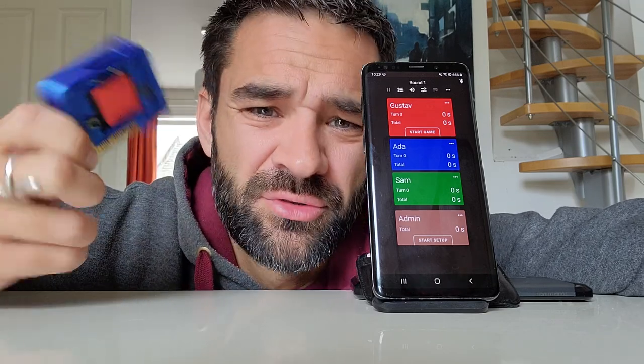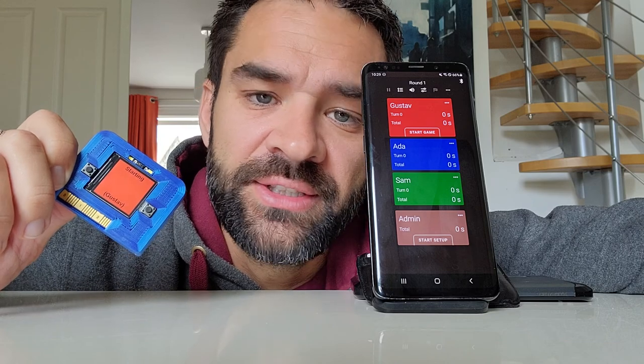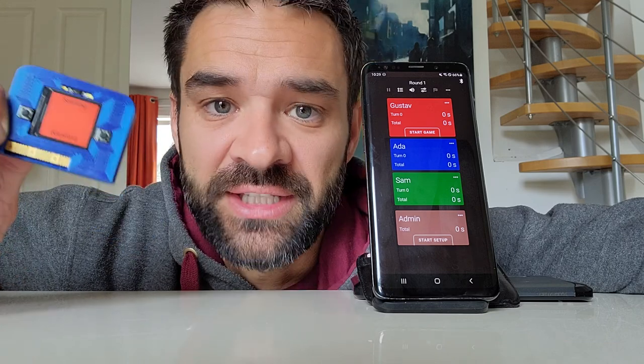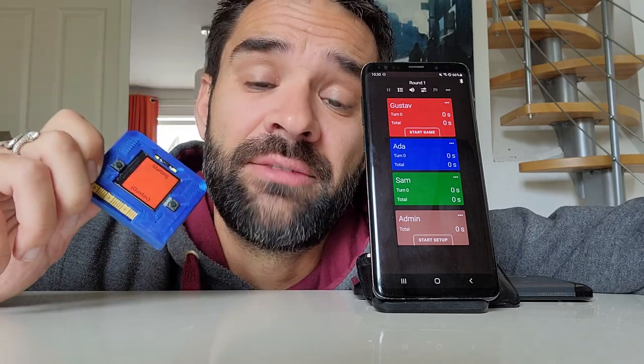First, a quick explanation of why you would want a remote control for an app. It works just fine on the phone, but if you're like me and think that phones can be a bit of a distraction around the board game table — a notification comes in and suddenly your friend is checking Facebook instead of paying attention to the game. So if I can, I like to use a remote control so that the phone can be put away in the background.